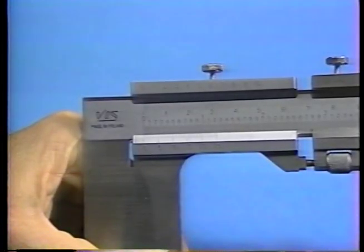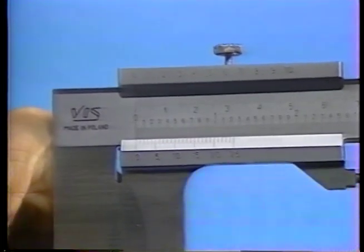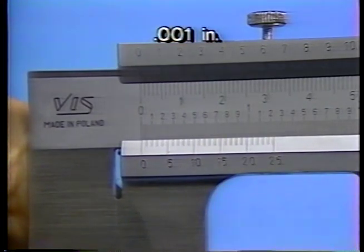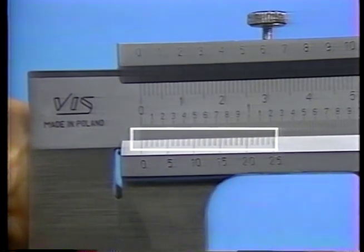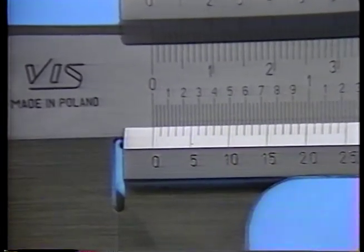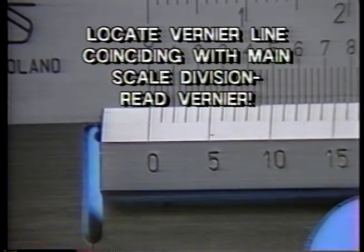For measurements accurate to a thousandth of an inch, the vernier scale is used. The vernier on the caliper is similar to the one found on micrometers, but the vernier on the micrometer is capable of indicating measurements to tenths of a thousandth, while the vernier caliper indicates measurements to only one-thousandth of an inch. The vernier on the caliper is an enlargement of the twenty-five-thousandths markings between minor divisions on the main scale. When the zero reference on the vernier scale does not line up exactly with a mark on the main scale, a reading of the vernier is required. To read the vernier scale, locate the first graduation after the zero which coincides precisely with one of the divisions on the main scale.